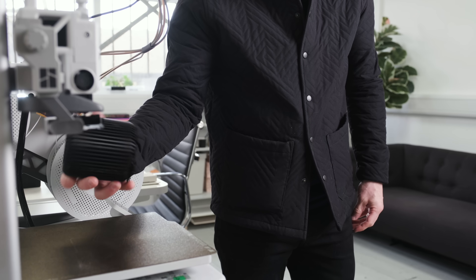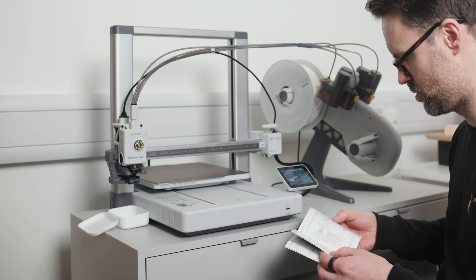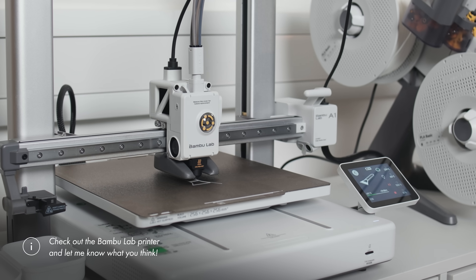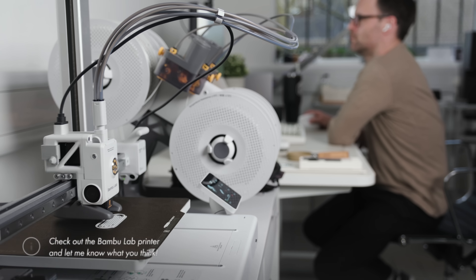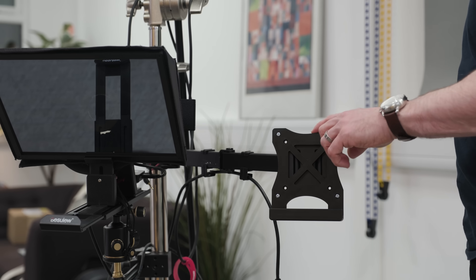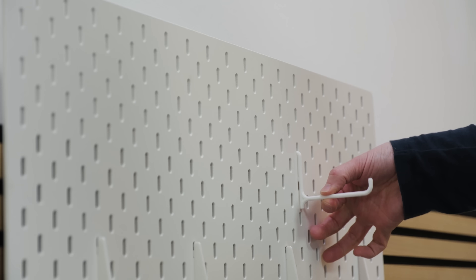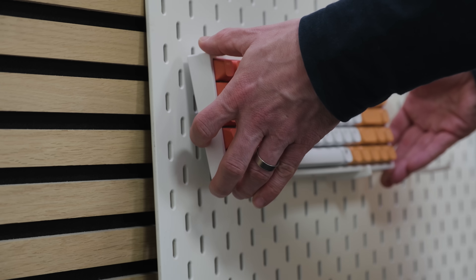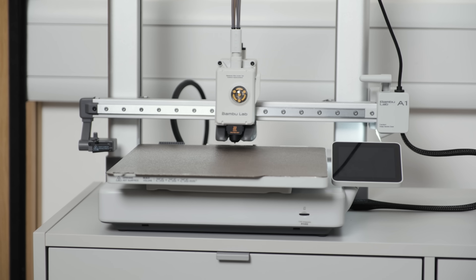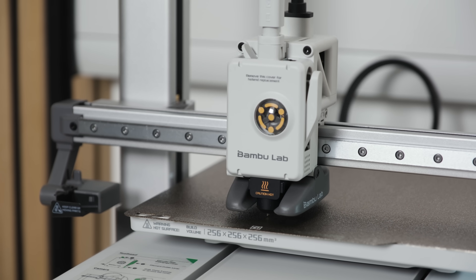After a month of printing everything from practical solutions to decorative objects, is 3D printing worth it? Here's my take. If you're looking for a creative outlet, absolutely yes — there's something magical about imagining something and then holding it in your hand just hours later. It's like having a mini factory at your desk that runs on ideas. If you need a problem-solving tool, it kind of depends. For custom organisation, specific fixes, or prototyping, it's incredible. The Bamboo Labs A1 specifically makes the whole process much more accessible than printers from even a few years ago — the technology has finally reached that sweet spot where it works without requiring a degree.